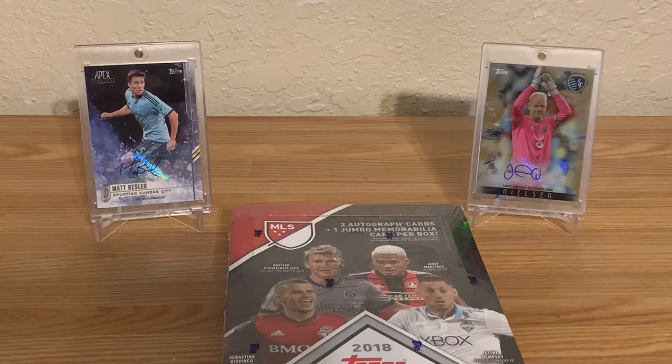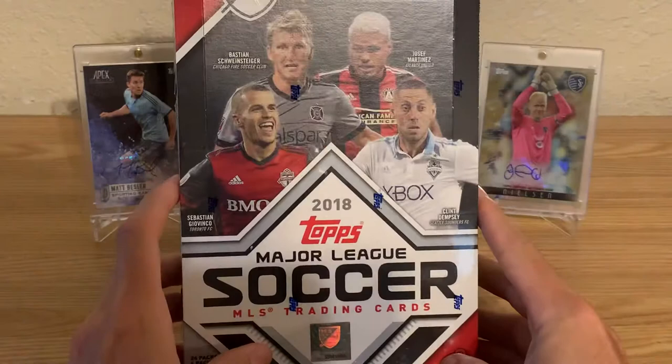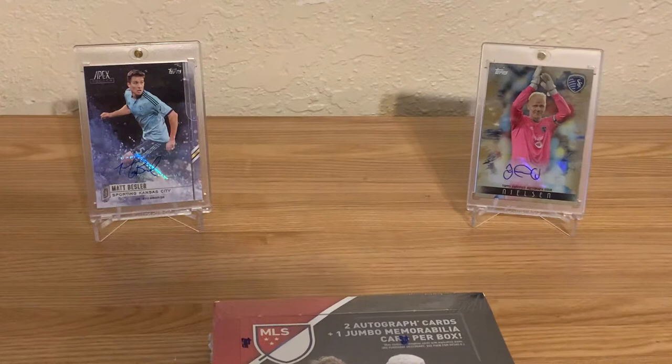Hi guys, welcome to another video with JT Sports Cards. This is Jacob coming here with you with a box break of 2018 Topps Major League Soccer.